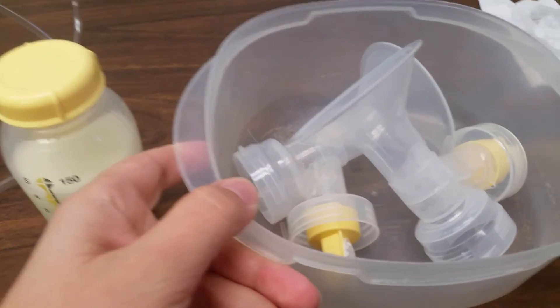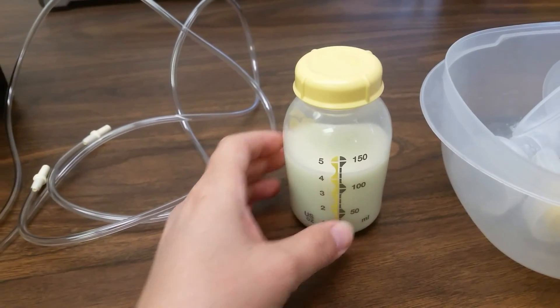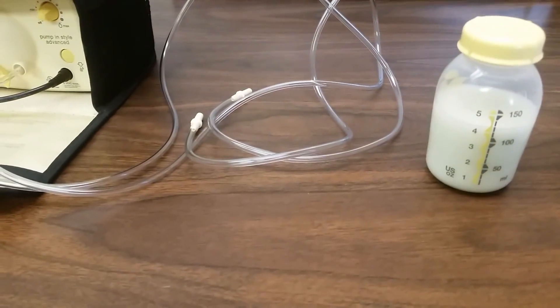Pump parts are ready to be washed. Milk is ready to go in the fridge or freezer. Thank you.